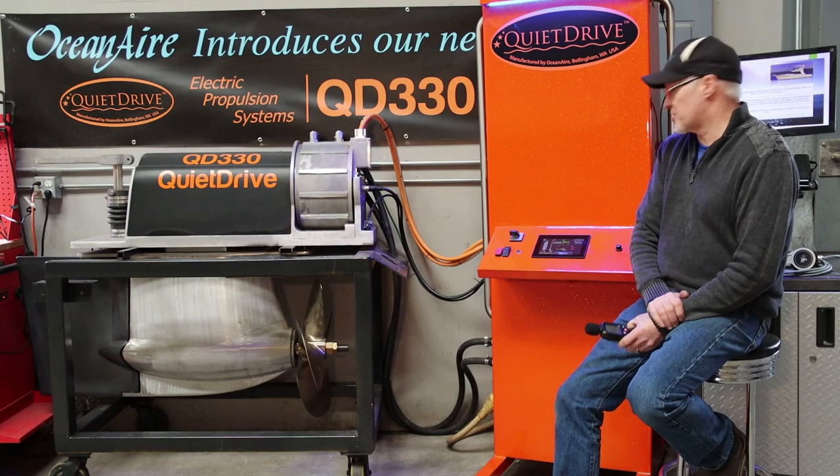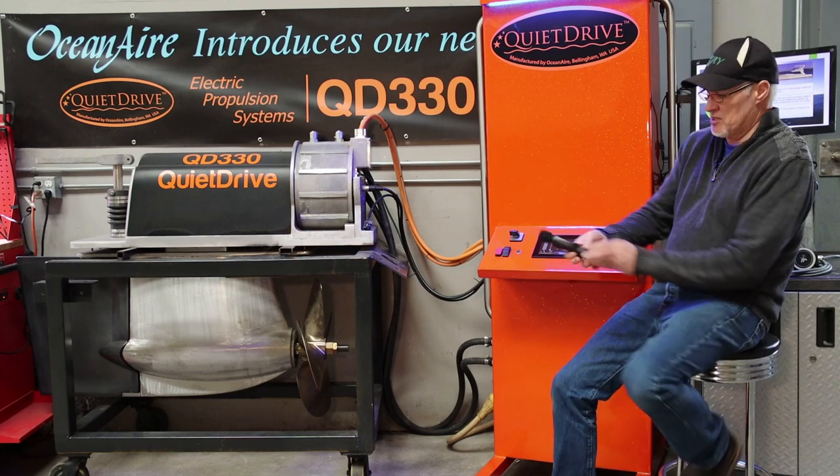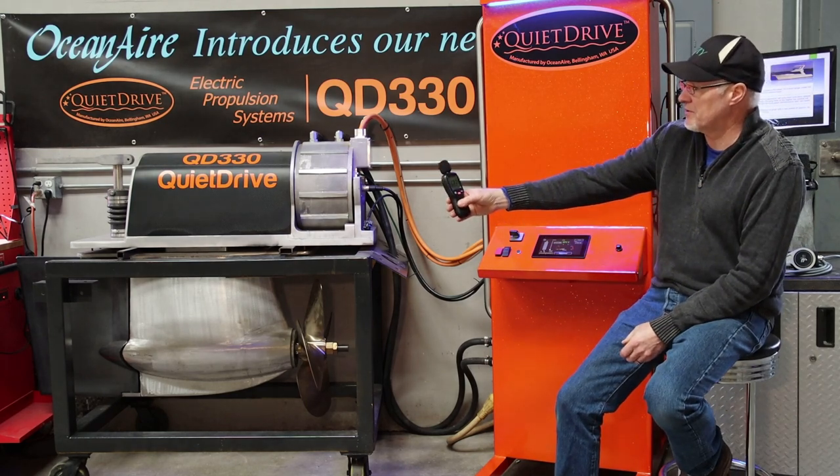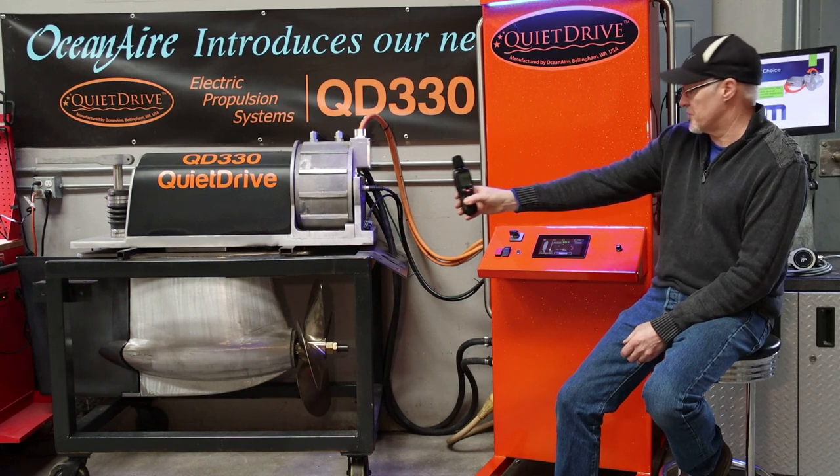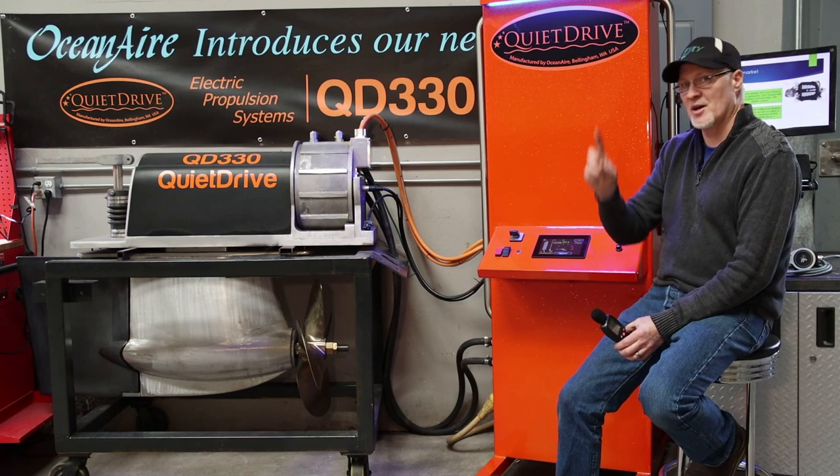To get started we'll do a baseline — that's probably a good thing to start with. Nobody's talking. Yep, 47 or so. We got a helicopter going over us.